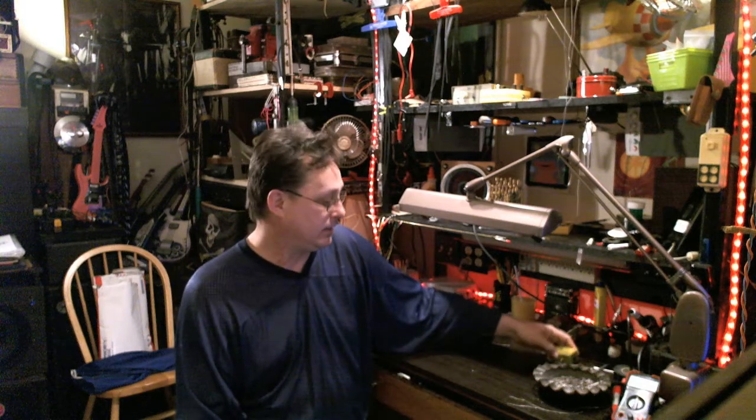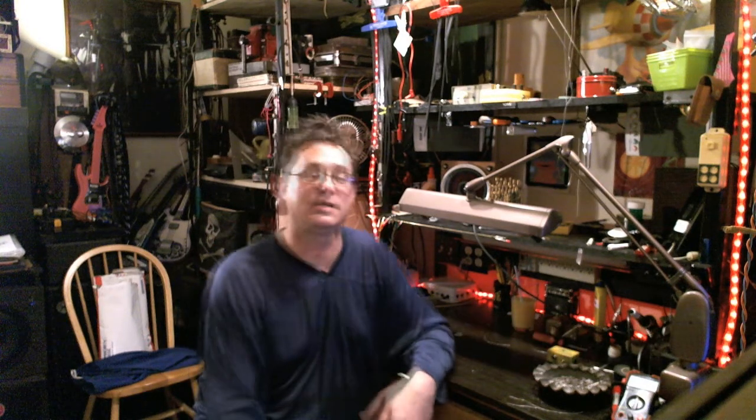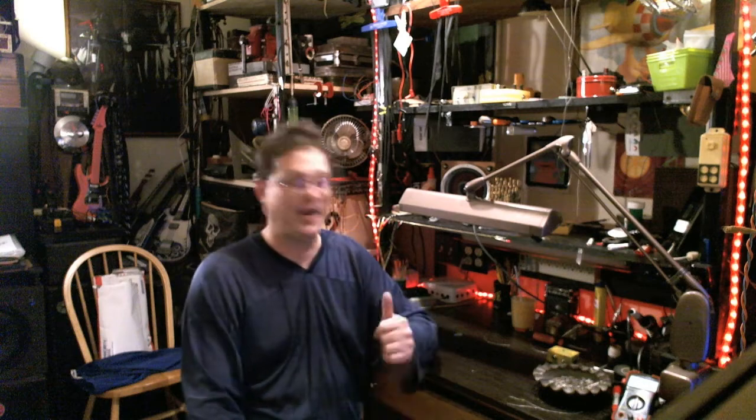Thanks again for watching. I'd like to thank everybody at DIY Stompbox, General Guitar Gadgets, AMZ, Jack Orman, RG Keen, Paul PRR, Pink Jimmy Photon — all the guys that know way more than me. I read your posts every day and I really appreciate all your work and help. I'm trying to give a little bit back with these videos. Sorry if I ramble on too long. Keep on hacking.